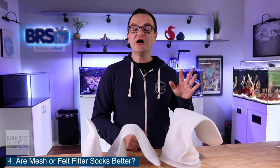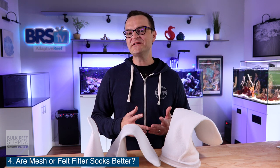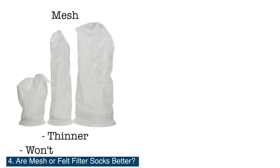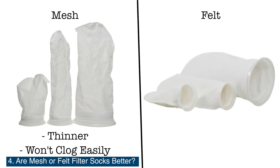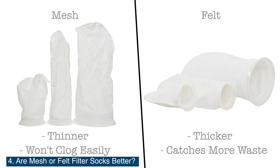Question number four: are mesh filter socks better than fleece filter socks? One is not necessarily better than the other. Mesh is much thinner, which means it doesn't get clogged as quickly, but that also means it doesn't catch as many particles as fleece. Felt, on the other hand, is much thicker and has a lot more layers, which means it will catch a lot more of that particulate matter, but that also means it will get clogged up a lot quicker.